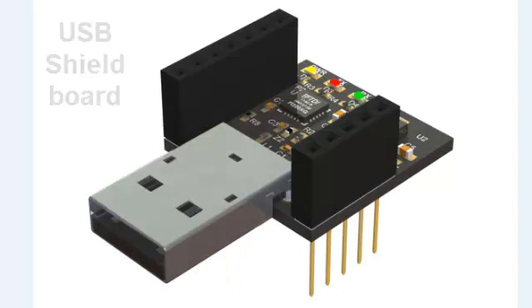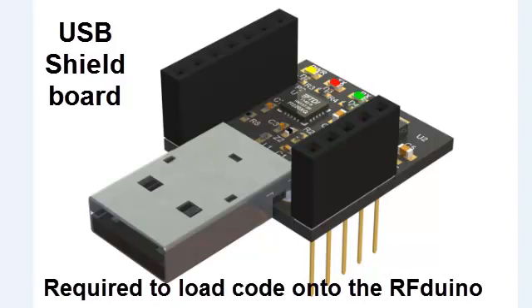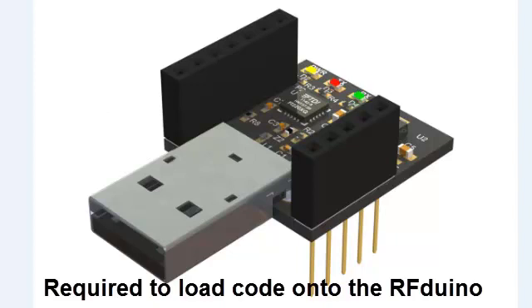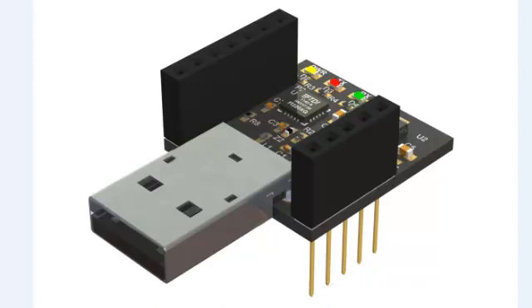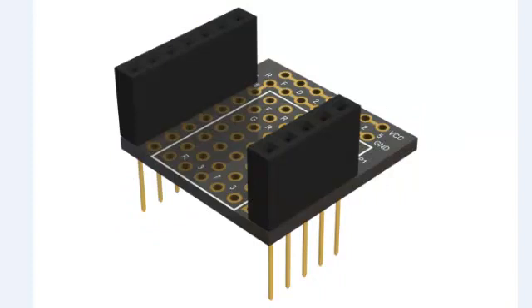Here is a USB adapter which can be used to supply power to the RF-DUINO, and is also required to load code onto it. This board contains an FTDI chip to interface UART to a USB connector. It is self-contained and does not require any additional components other than the RF-DUINO itself. Here is a bottom view showing the 100 mil spacing pins. There is also a protoboard which can be plugged on top of any stacked configuration, enabling you to add your own leaded components and have easy access to all available pins.